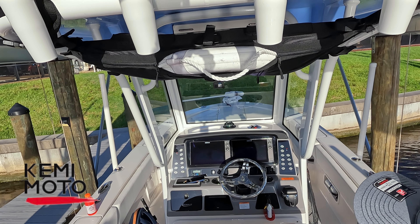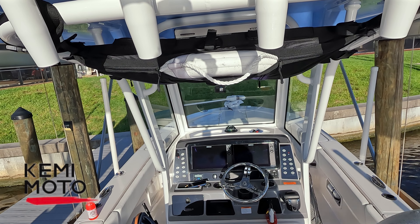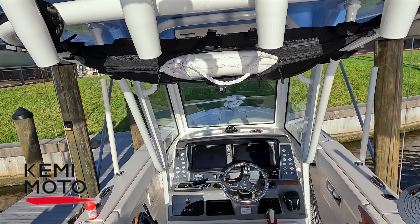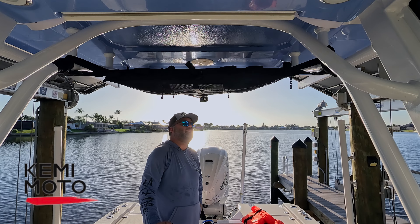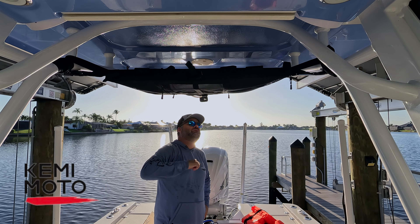That is a permanent spot for my throw ring and I have been wanting that since I got this boat. I've tried all over the boat for places to put this, bought some hooks, tried some things, and just haven't found something I'm happy with — and I am going to be happy with this. I guarantee it.